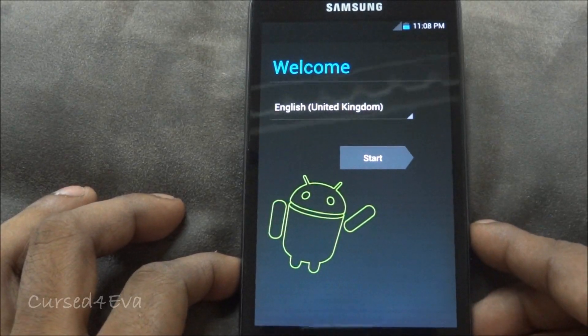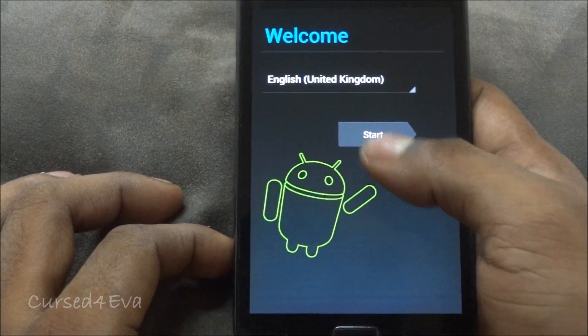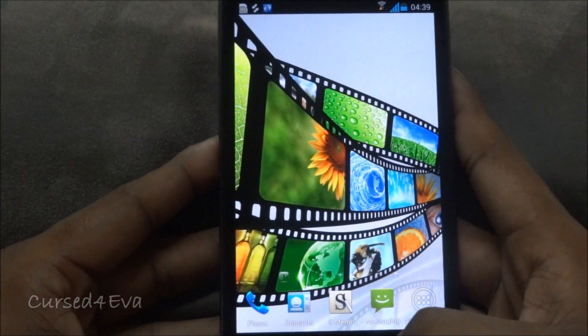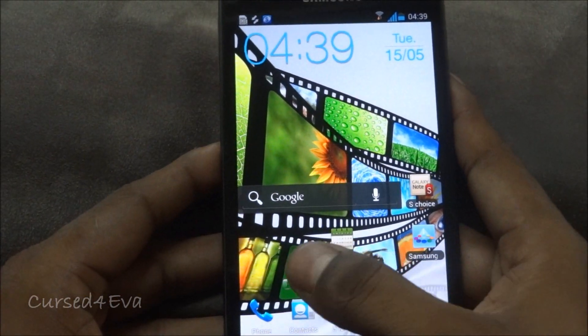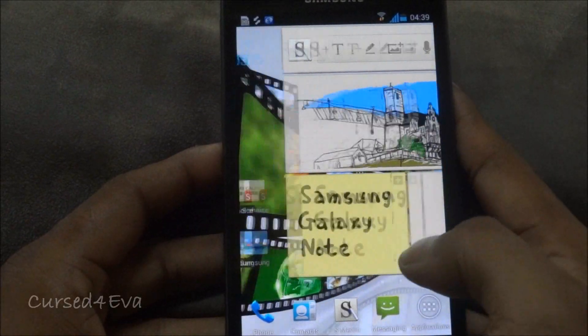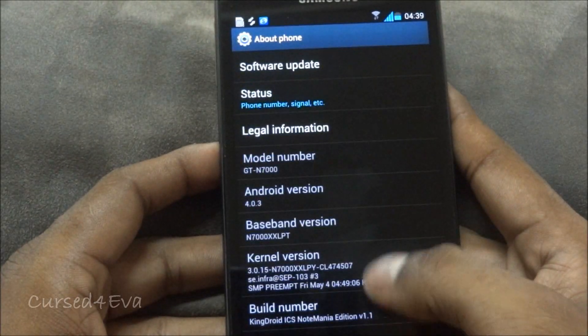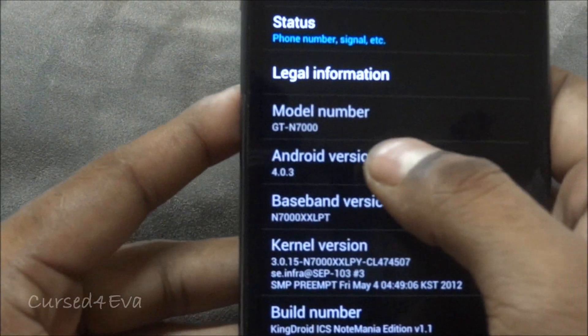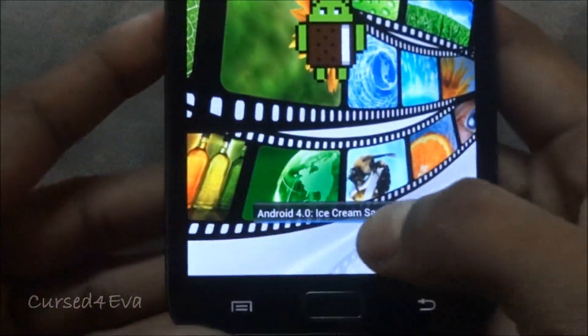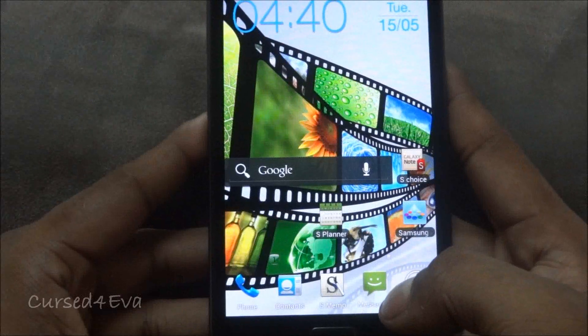We're up — let me quickly do the setup and show you what we're running. There we go: TouchWiz for ICS. Going into Settings > About Phone, and there you have it — Android 4.0.3 Ice Cream Sandwich, KingDroid ICS.